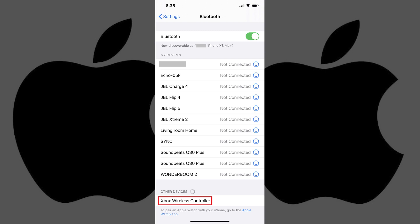Step 5: Tap Xbox Wireless Controller in the Other Devices section. After a few seconds, the device will be moved into the My Devices section and will show as connected, indicating that you've successfully paired your Xbox One wireless controller with your iPhone.